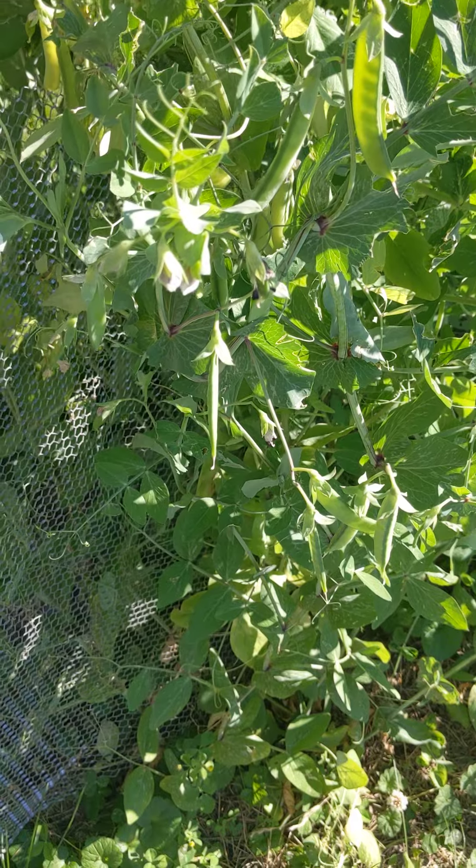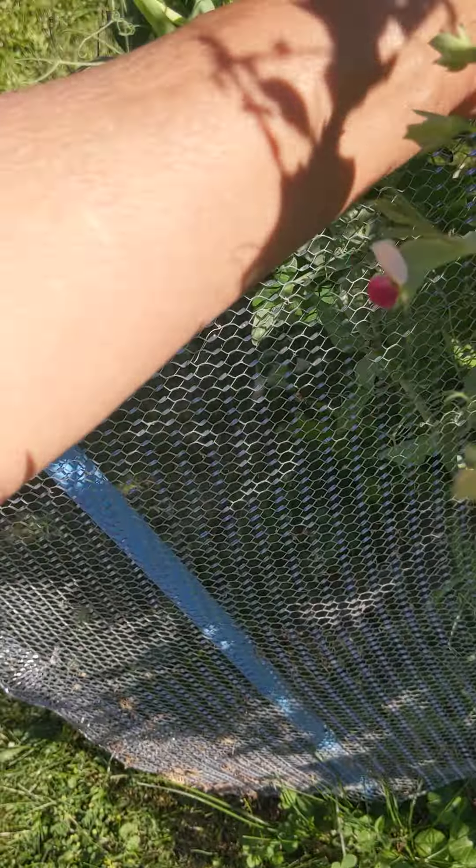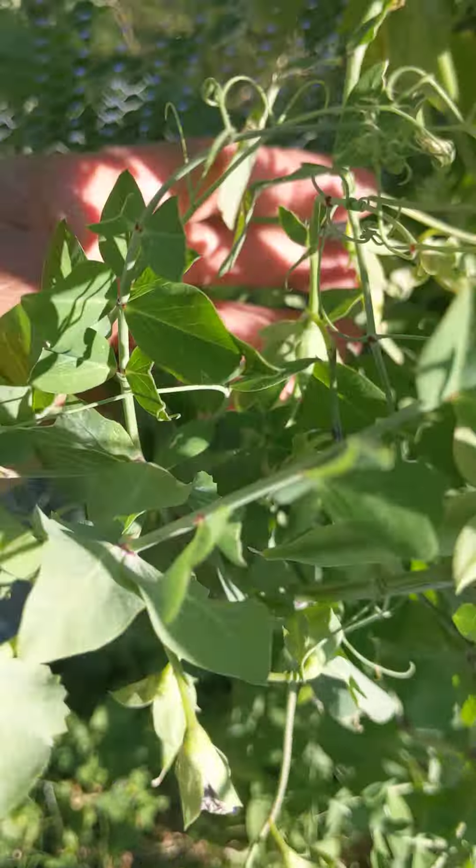This is my pea tree and it is loaded. Some of these can already be picked. I want to wait so I can make a good harvest all at once, but some are getting too old. The birds keep landing on it — I don't know if they're eating the peas or the blossoms, but they keep coming in and breaking all the top branches. I cut off a lot just the other day.